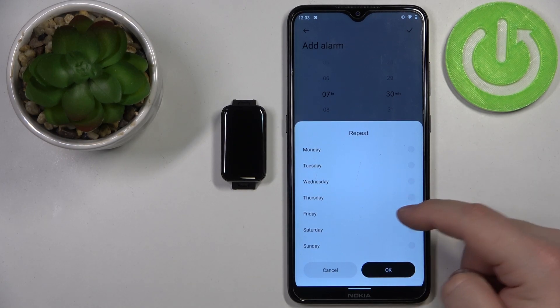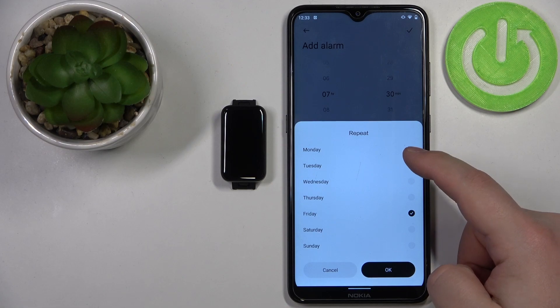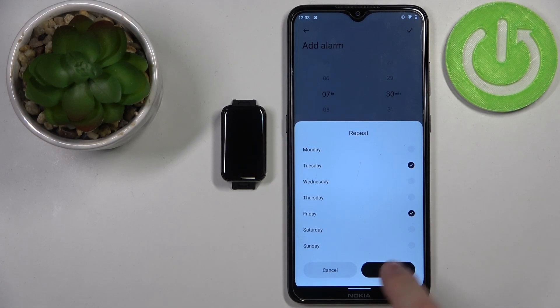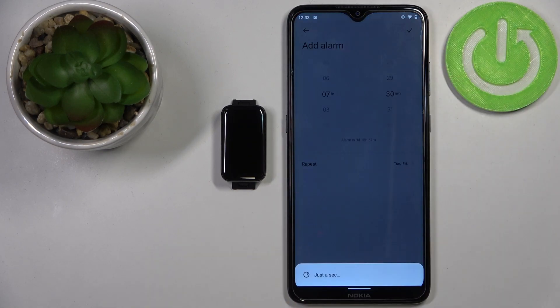For example, if I want it to ring on Friday, I select that, and then you can tap OK. Once you're done setting your alarm, tap the checkmark to confirm.